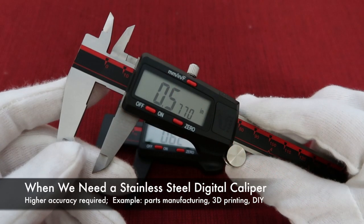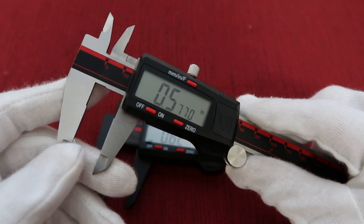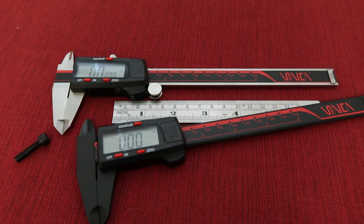For higher accuracy required measurements, such as parts manufacturing, woodworking, 3D printing, auto repair, and home DIY, the stainless steel digital caliper is much better than the plastic. That is the basic information about the stainless steel digital caliper and the plastic digital caliper. Hope this video will help you make a decision when you are going to buy a digital caliper. Thank you for watching.